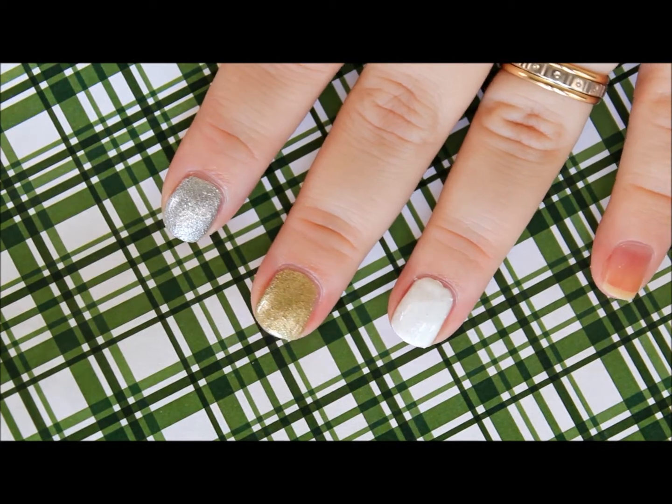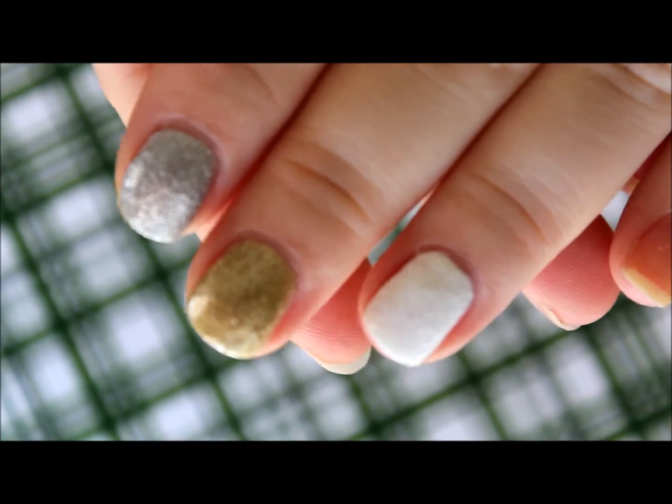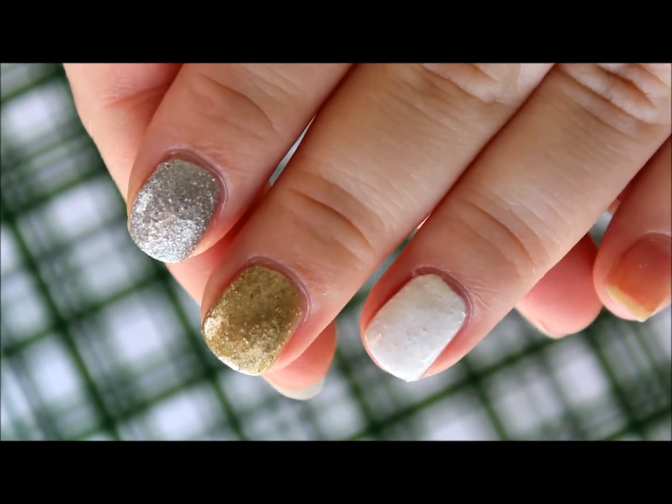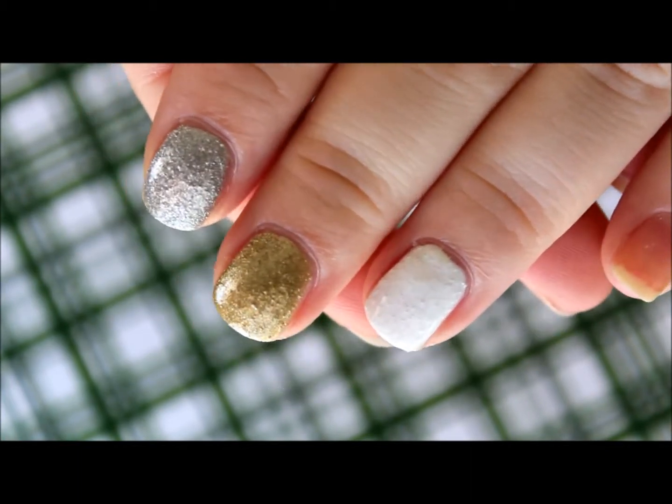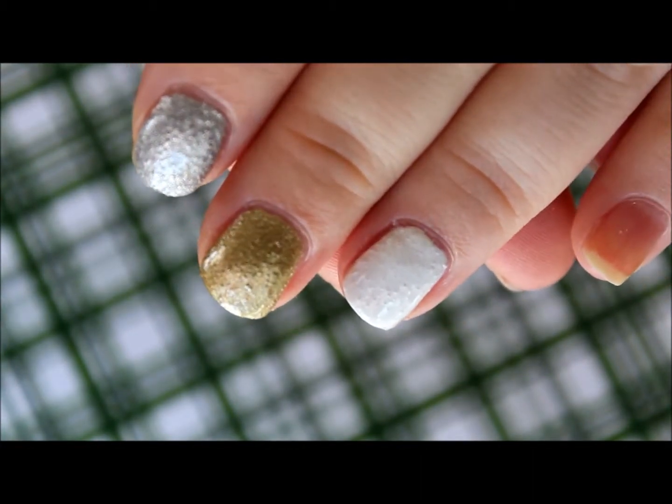Let me give you a close up. Alright, so here you have Super Yacht — that is the silver. Marina is the gold. And Coastline is the white. Those are both at two coats.